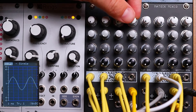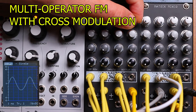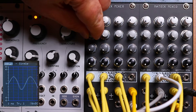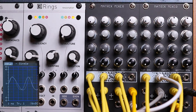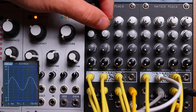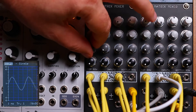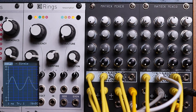You can also do multi-operator and cross-modulating FM. Here I'm bringing one operator into my carrier channel and then cross-modulating that operator with other operators. This can quickly lead to some pretty complex sounds with lots of harmonic content.